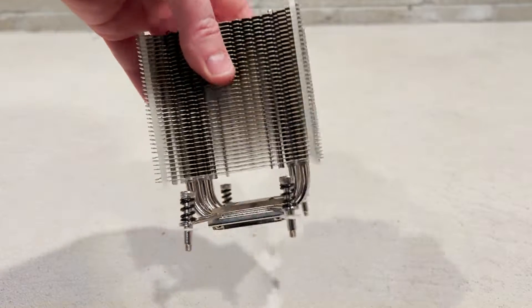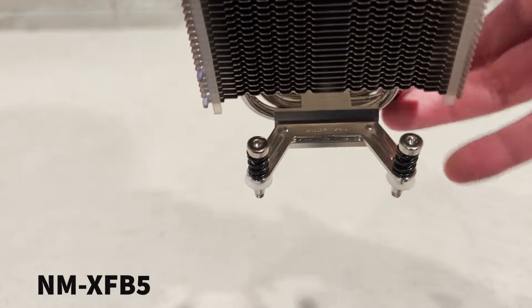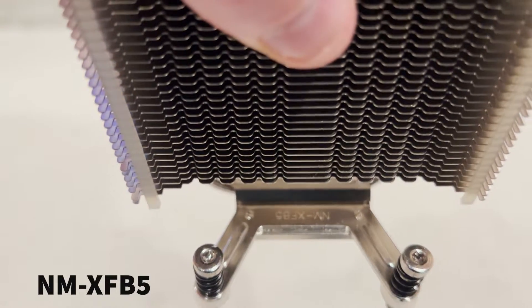Also, unlike other Dell Noctua installs, we can use the standard springs provided without having to make modifications. Noctua will also provide multiple metal mounting brackets to accommodate different motherboards. We will be using the NM-XFB5 bracket for this install.